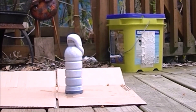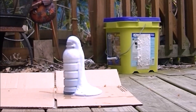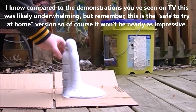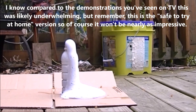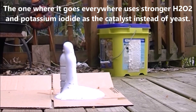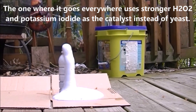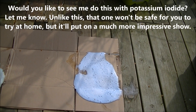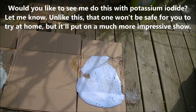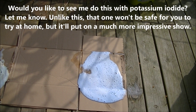Now I'm going to stand way back. Let's see if you can see it. That was pretty neat. Someday I might do the really cool version where instead of yeast you use potassium iodide. Stay tuned and be on the lookout for more science videos.